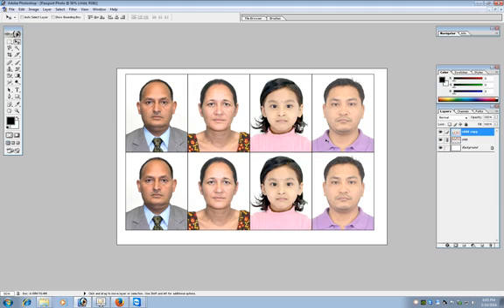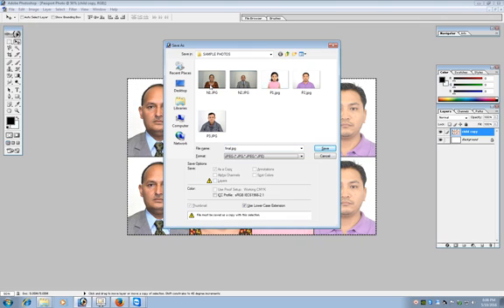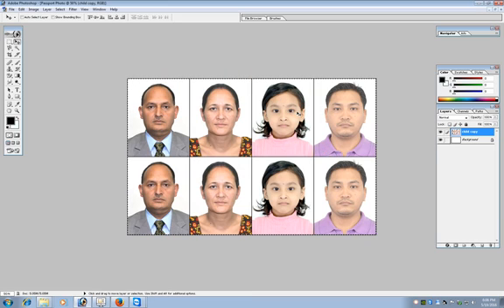The layer name has been changed to 'child' because that was the selected layer when linking and merging. Once we link and merge, the new merged layer takes the name of the selected layer. Now merge the two layers and the final photo is ready. Make a selection of this layer by pressing Ctrl and clicking the layer, then crop the photo. Now save this photo in JPEG format and this photo is ready to be printed.